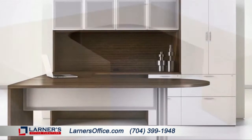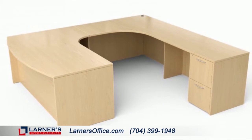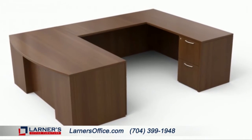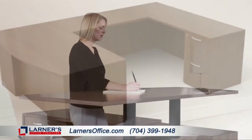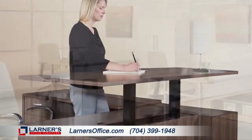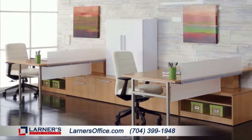Who says a desk has to be square? Express your individuality with curved corner units or cockpit desks available as standard in veneer or laminate. There are classic built-up styles or the modular components which allow you to customize the needs of your space.